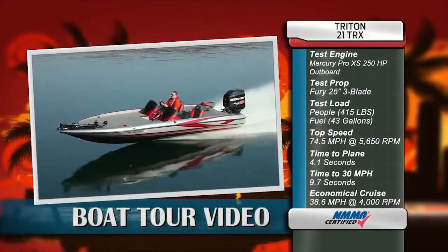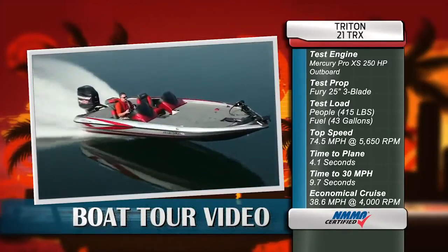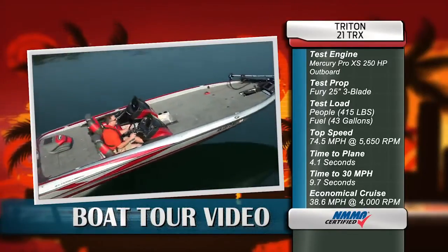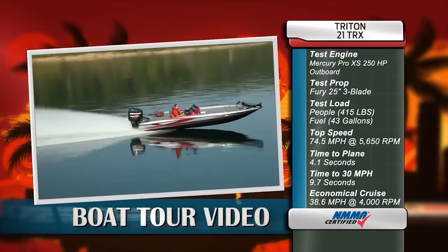Our test boat was equipped with a Mercury Pro XS 250 horsepower outboard. Our test prop was a Fury 25-inch stainless steel 3-blade. Our test load was 415 pounds of passengers and 43 gallons of fuel.